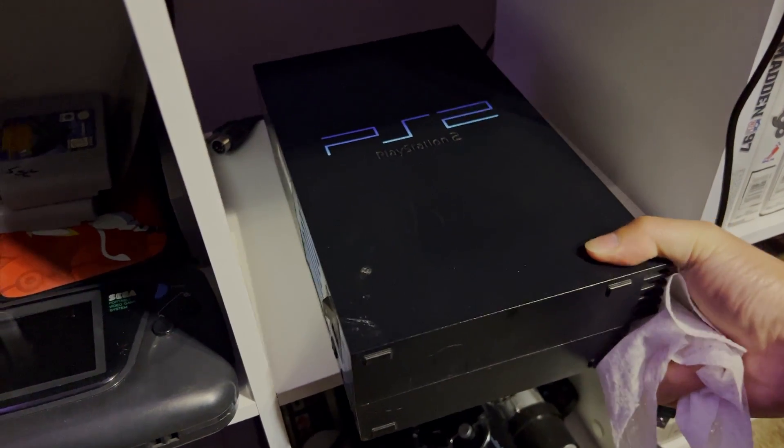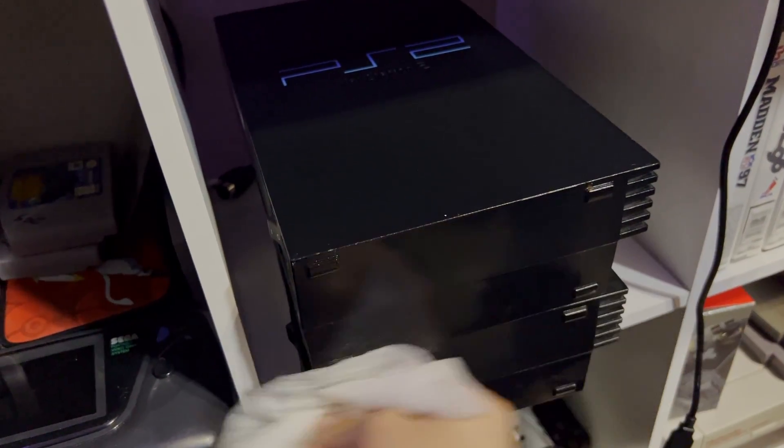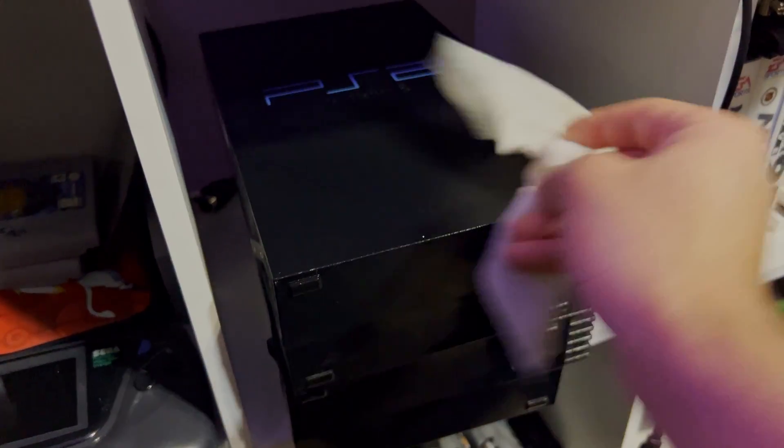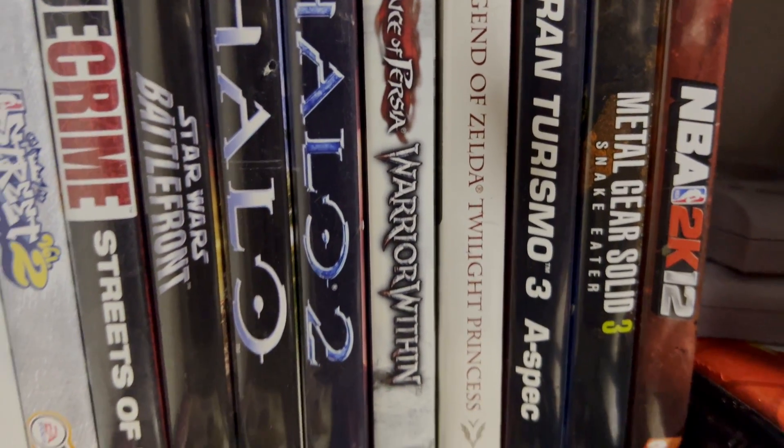Keep in mind one thing that it doesn't have pre-installed: the BIOS files for each console, because that is not legal to do. If you want to find the BIOS for your favorite console, you're going to have to use your Google skills and find that for yourself, but there are tons of guides out there on the internet.